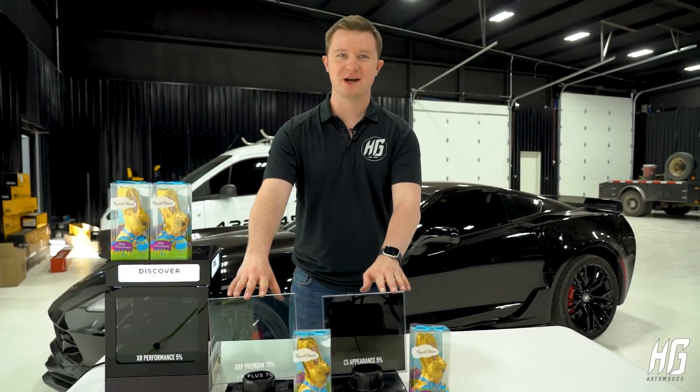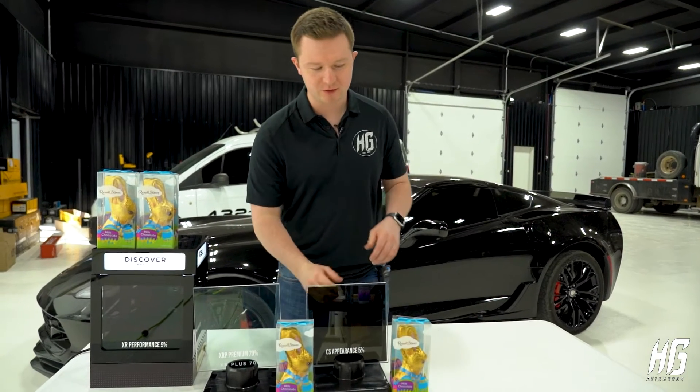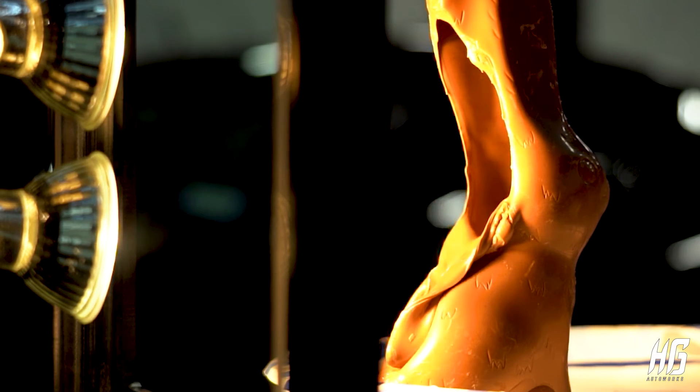These glass squares both have different kinds of window tint on them. We're gonna grab a heat lamp, shine it through the window, and see how long these chocolate Easter bunnies can last before they melt away.